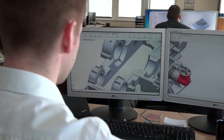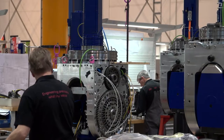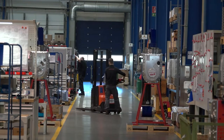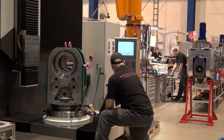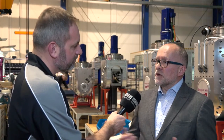So we design the heads around the specific components. We've got 300 standard heads we can build from today. If you came with a feature we couldn't machine, we just design and build another one. We assemble them here, we refurbish them here, we service them here — so if you've got a 20-year program, you know that you can rely on us to service that program for the life of it.